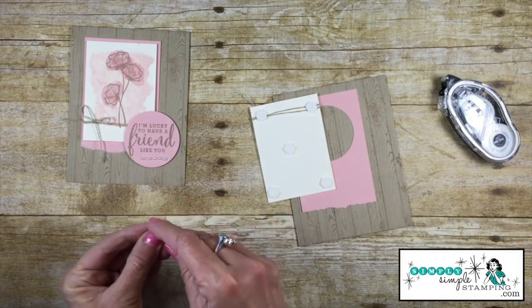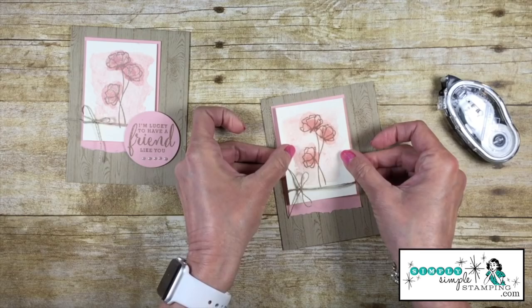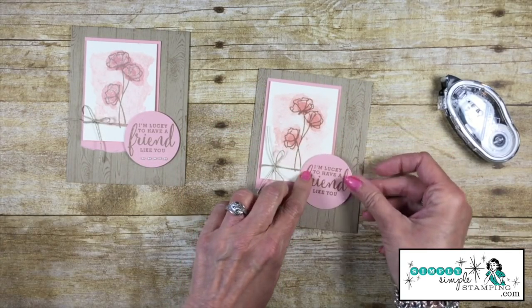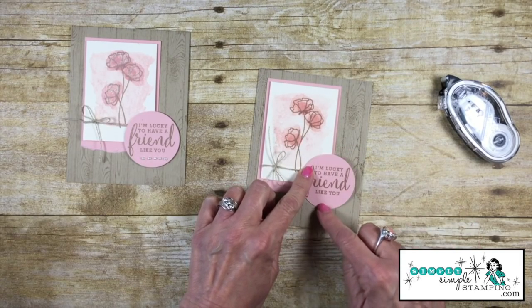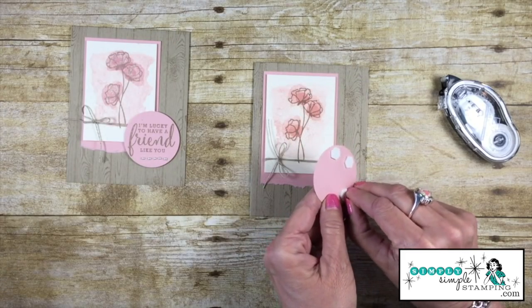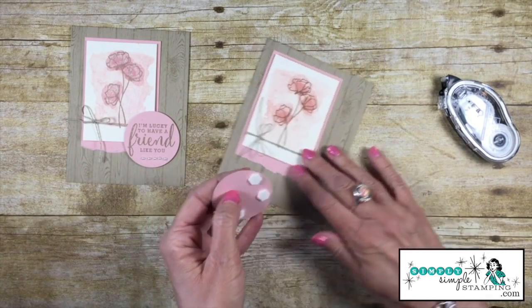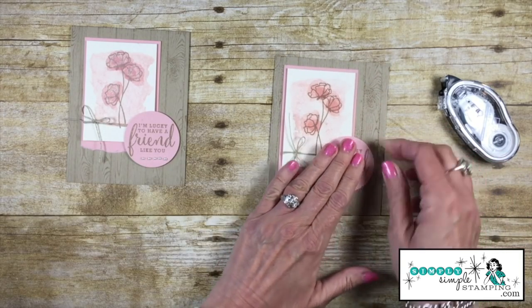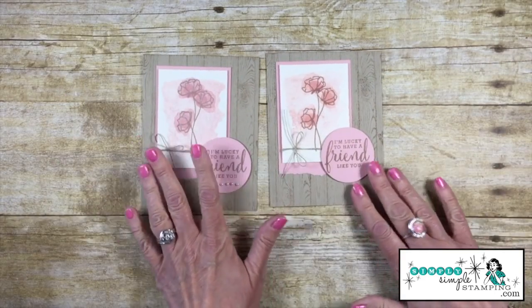Now I can take the dimensional backings off and lay the stamped piece right on top to hide the circle. Let's add it right here — perfect. We're going to want to add some dimensionals to our sentiment piece. I just need the dimensionals around this side, so let me take the backings off and adhere the sentiment down. Way cute!